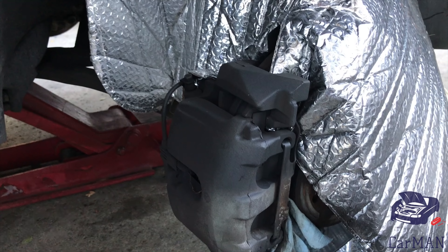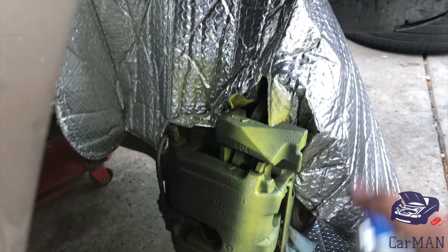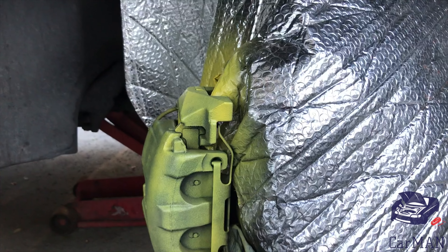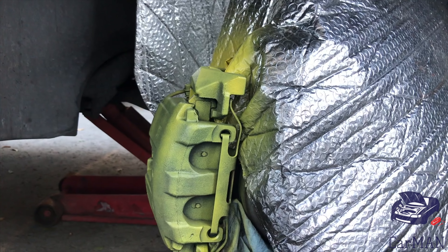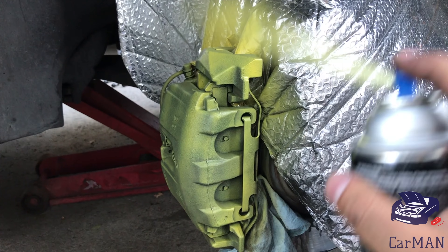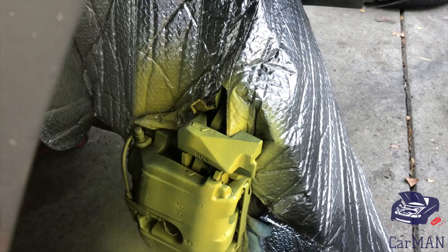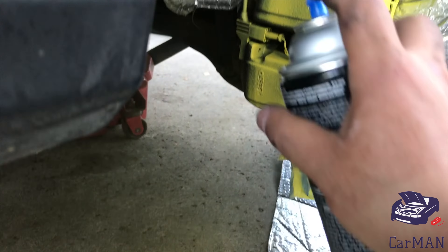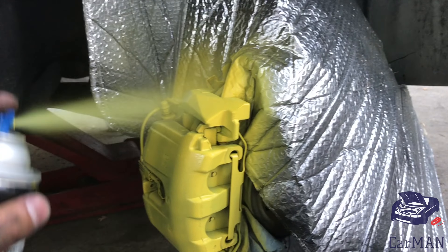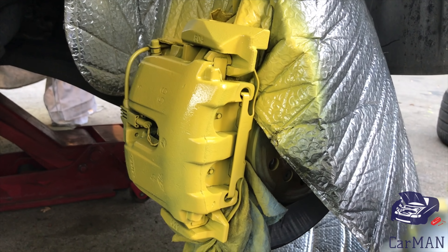The first couple of coats are supposed to be light. Let it sit for five to ten minutes depending on how the weather is outside. Second coat. Third coat. Fourth coat.